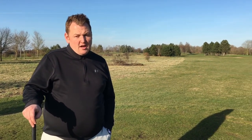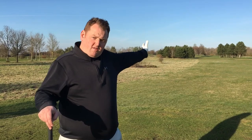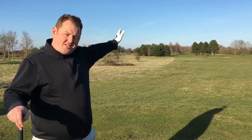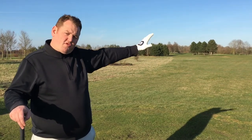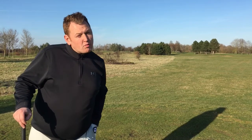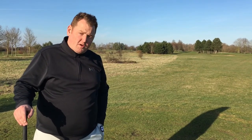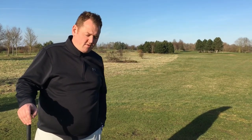Here we are on the 12th hole at Magnolia Park. The hole length is 346 yards. As you can see, there are two routes to play the hole — some people like to hit their ball down the left-hand side, some people like to use the right-hand side. You can see there's a clump of trees in the middle, just a bit of a risk and reward shot. As the tee is forward today, I'm going to use my driver and try to take it over the top of the trees.